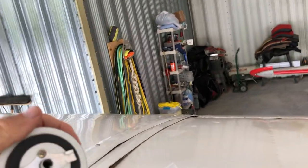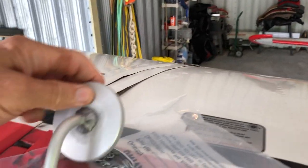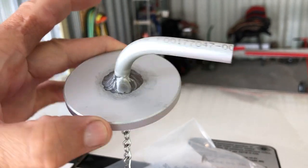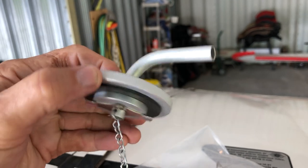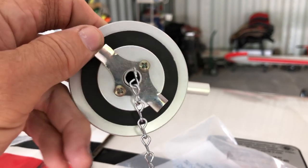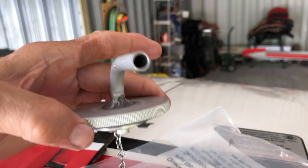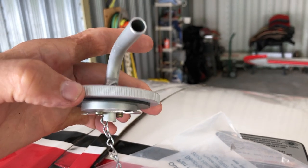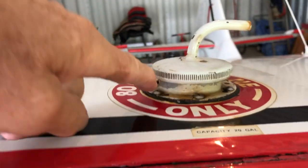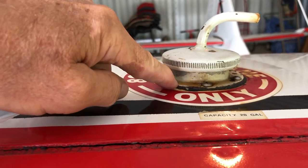I was tired of dealing with the stains — it was embarrassing on the top of my wings. This is a nice looking cap from Univair, machined aluminum. It has a pressurized hole on it, and looky there — no vent hole. I am looking forward to trying this out. I suspect this will solve probably 90% of my problem, if not all of it. But if it doesn't, I will also install the new gasket seal kit from Billy Carter.